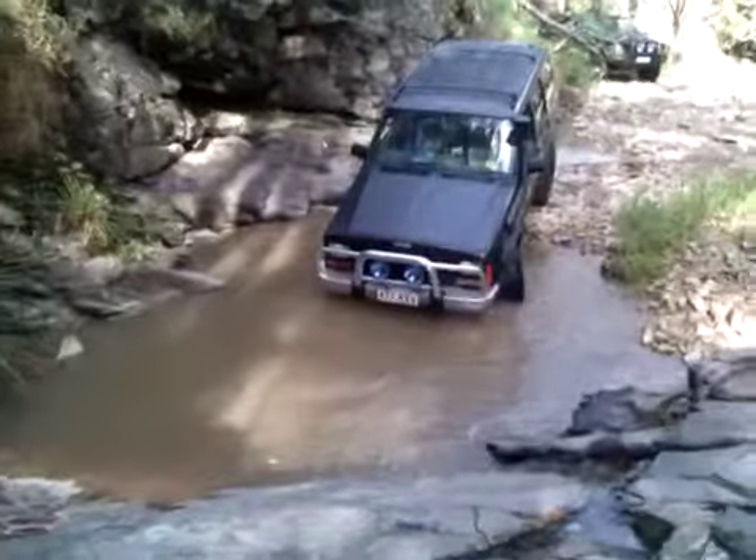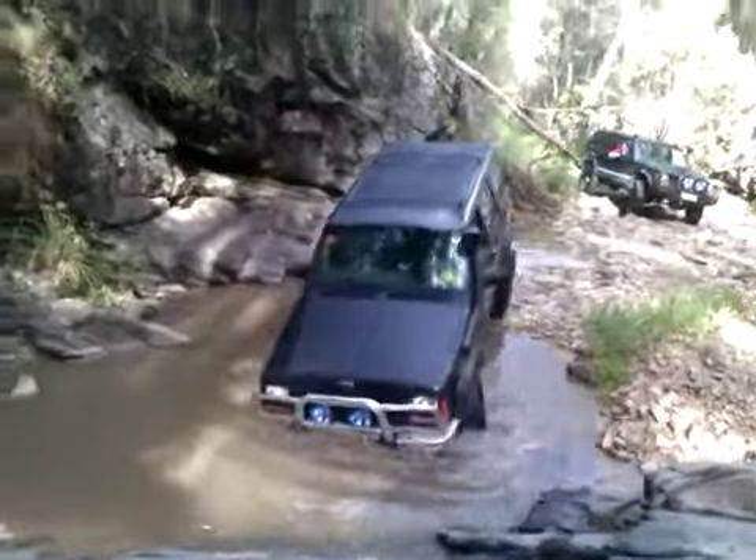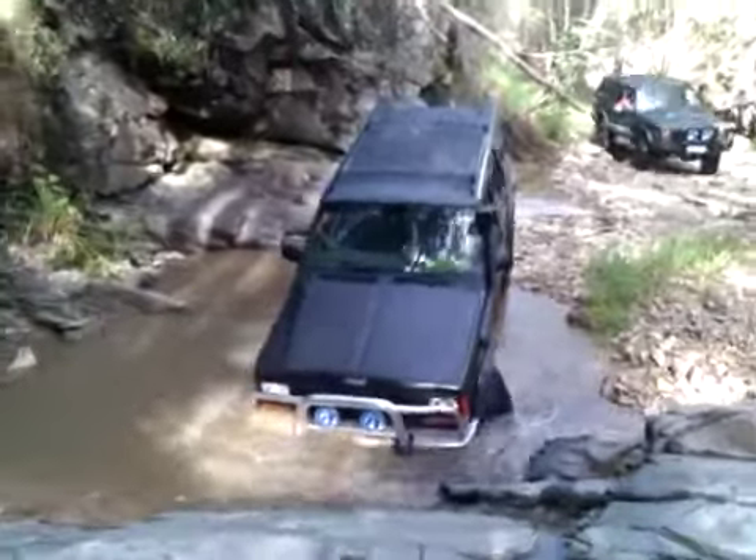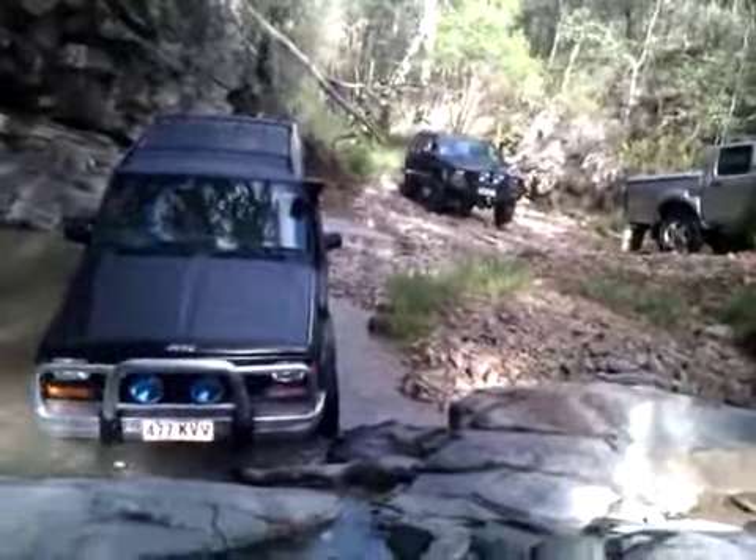We're coming at that angle though. We're right coming that way. We're going to lift it, right hand down. Right hand down. Drive forward.